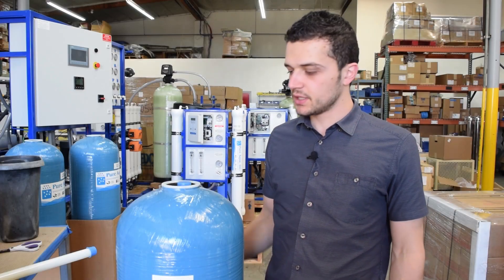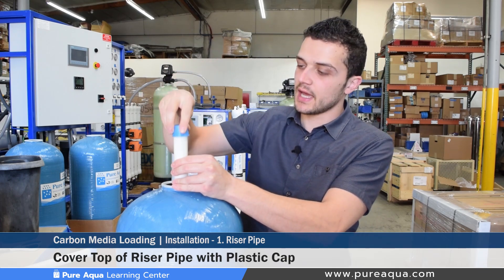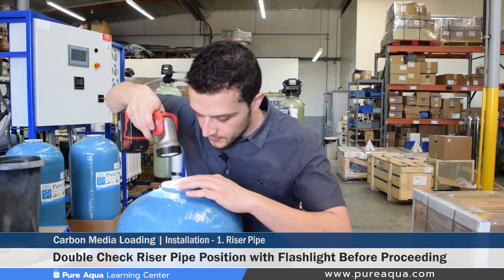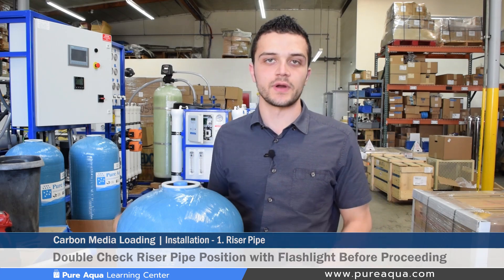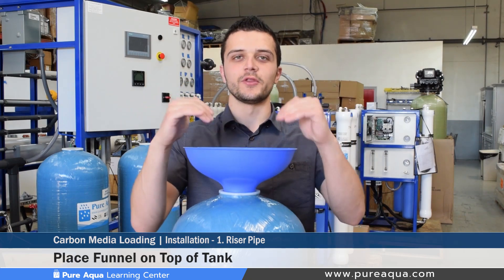Step one of the media installation is to ensure that your riser pipe is centered up on the inside of the tank, and that the center of the pipe is covered with a plastic cap that is easy to remove. It doesn't hurt to use a flashlight to double check that the riser pipe is centered, because once the media is loaded it'll be very difficult to realign it. Before pouring any gravel or media, place the funnel on top of the tank to ensure all the media easily goes in.